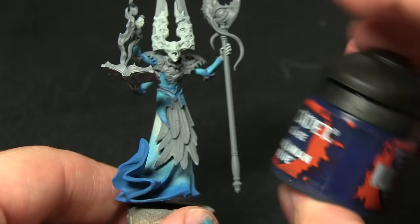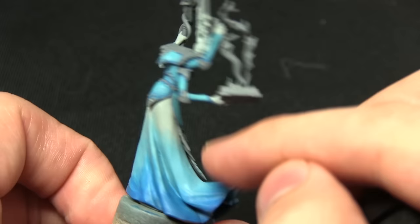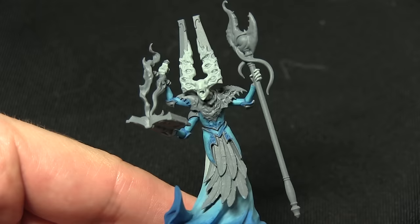For the darker areas at the bottom and the Temple Guard Blue on the armour, we'll be applying the wash slightly watered down with a little water or medium, but not too much. We're applying this mainly in the recesses and it'll create a nice blend between the gradients.